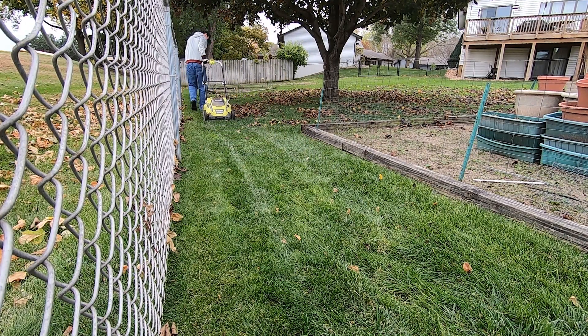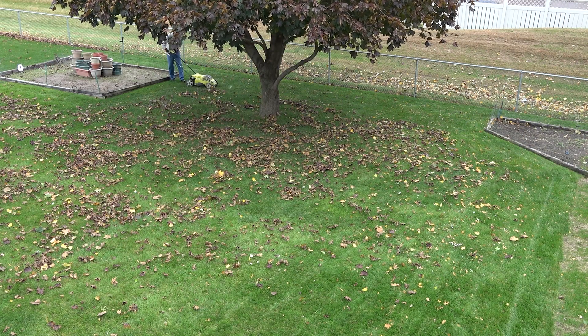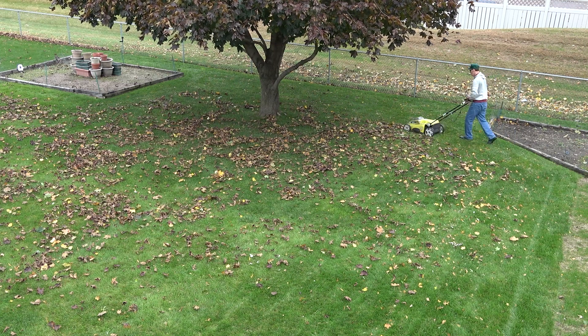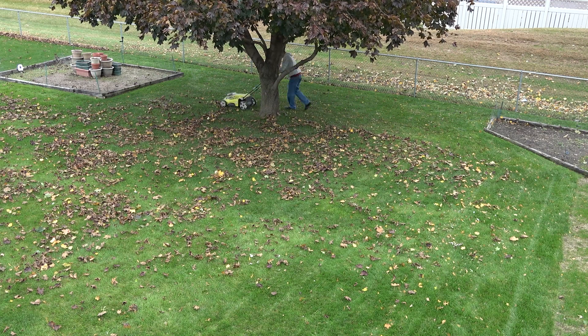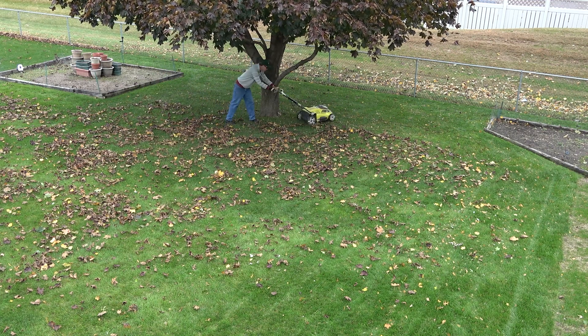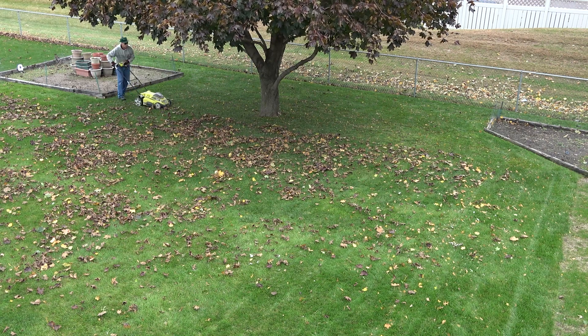I suppose that having a nice lawn under a big leafy tree is actually an unnatural occurrence, but I really like the look of grass growing under trees. It looks natural to me — much more natural than a man-made tree ring, mulch volcano, or any other kind of planting under a tree. That's my personal opinion and my preference, so I do as much as I can to help the grass grow under my tree.